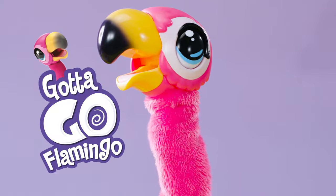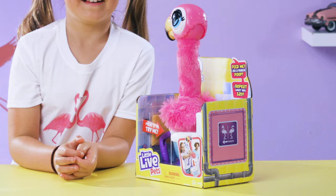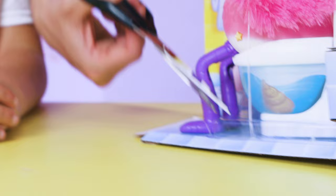It's gotta go flamingo! Here's how to get the best from Sherbet, your cheeky, beaky friend. Let's get ready. Steady, flamingo!